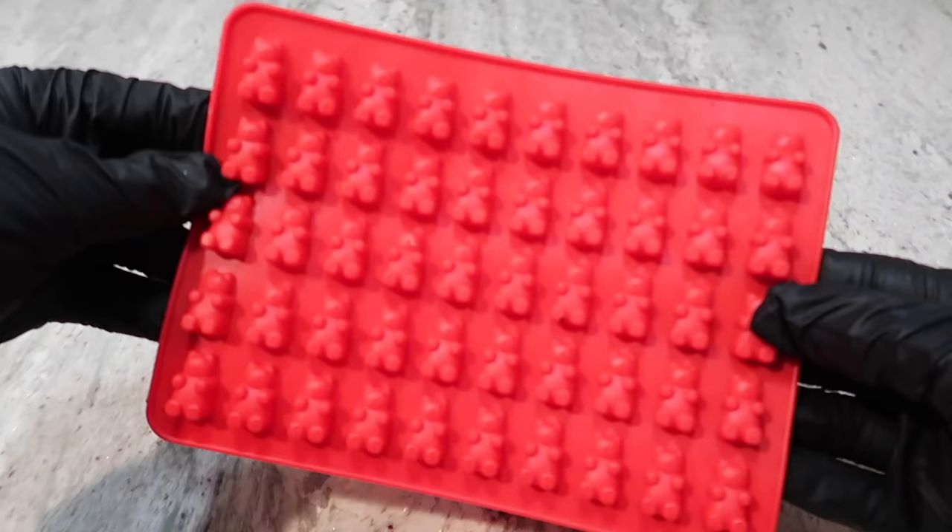If you don't want to do bars, you can do molds that look like anything you want — there's stars, there's bears. You can really get creative. Now the amount of chocolate you use depends on how potent you want your chocolate bars to be. The more chocolate you use, the less potent your edible will be.